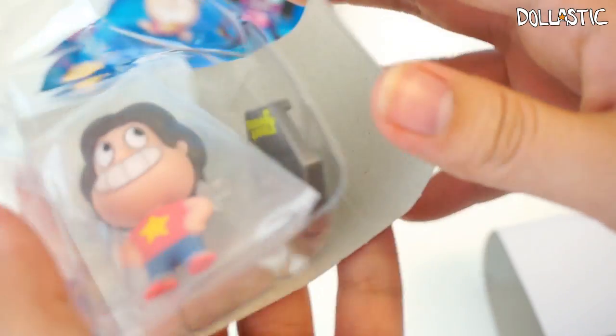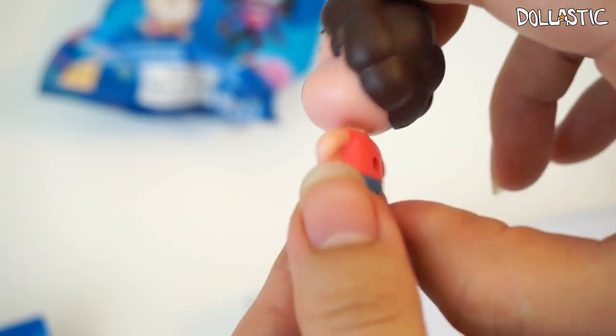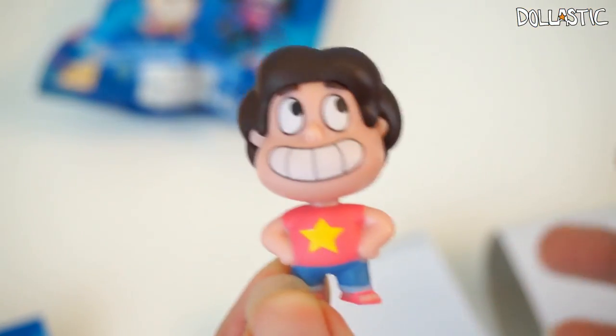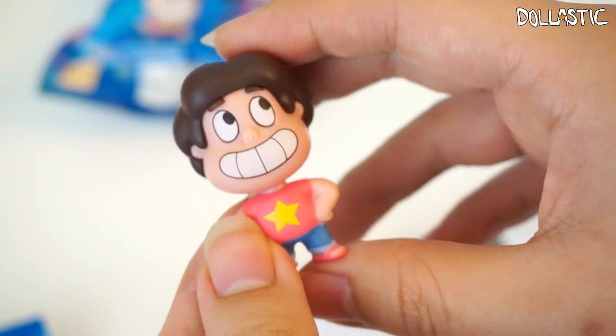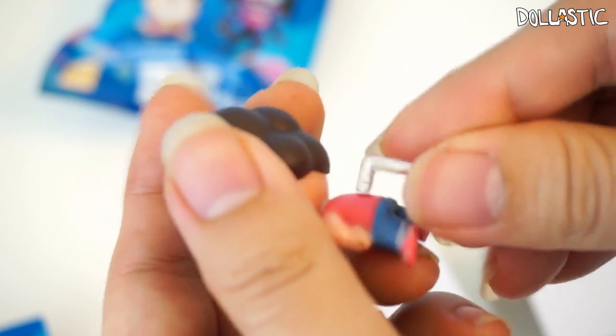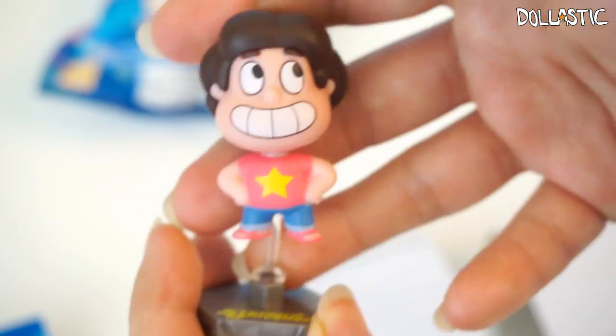Here goes my fourth bag. The one I got is — I got another version of Steven! Yay! I really like this one too. Look at his huge smile. I already mentioned the really great paint job, but even the colors they used are just so true to the show. I just think they did a wonderful job with these figures. So awesome. He also came with a base and a rod just like the other ones. Let's quickly peg the rod to the figure and also the base. Ta-da!